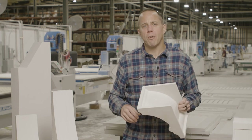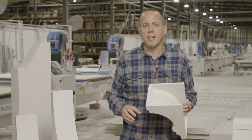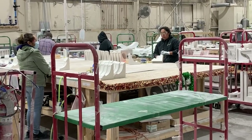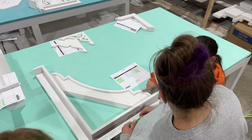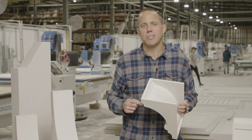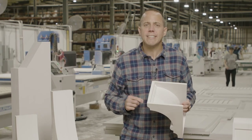Our PVC millwork collection offers complementary products — we have brackets, braces, corbels, gable brackets, outlookers. Truly, we have millwork items that match the same design that you can use on your project.